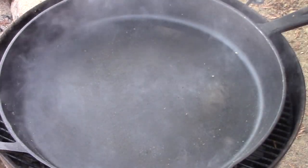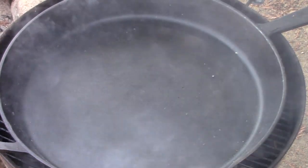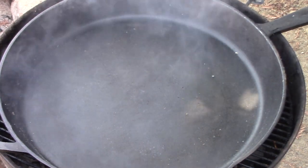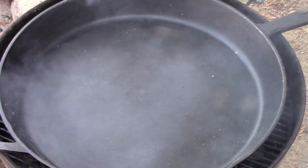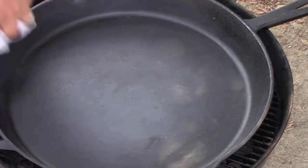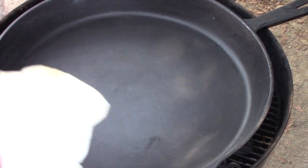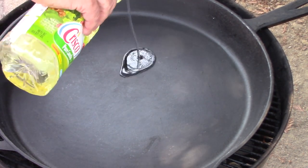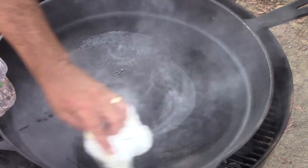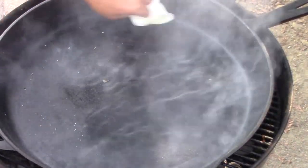We're just going to keep doing this cycle over and over again. I don't know how many cycles this particular piece of iron is going to take because they're all different in terms of surface roughness. This one was pre-seasoned, so it already had a barrier coating put on it, but it's not one I would rely on. Keep in mind that as you use your cast iron, this stuff degrades, so you're constantly adding seasoning. You season after every cook — you're always seasoning.